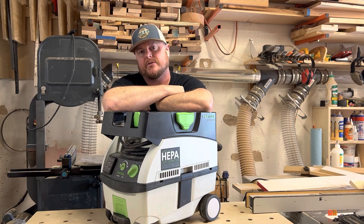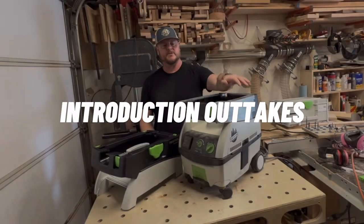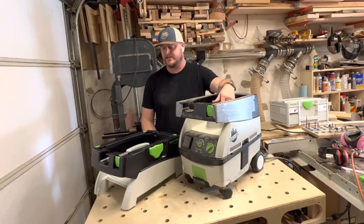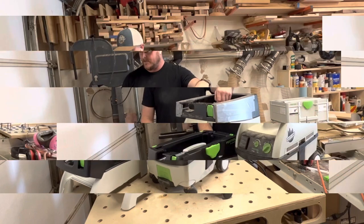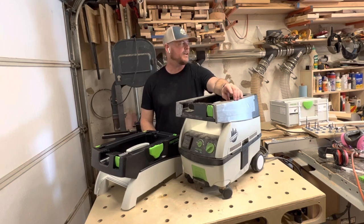If you like this video, like, comment, subscribe — or do whatever you want, it's your life. Thanks guys. This video is for anyone with a Festool dust extractor with a broken hose garage, or maybe you just like watching a guy struggle trying to do things on his own with no instructions or any kind of information available.